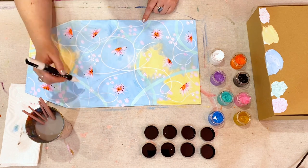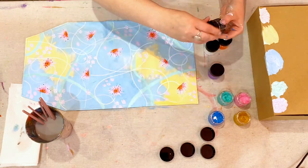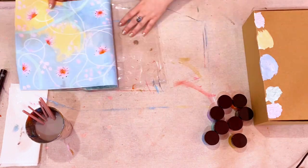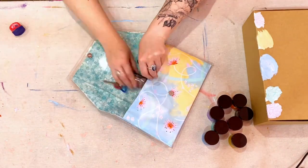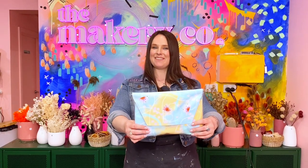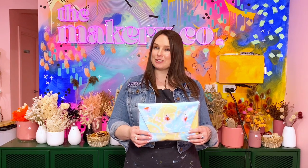Make sure your canvas base is 100% dry before reinserting it into the PVC case. And there you have it — your very own handmade clutch. Don't forget to like and subscribe, because we've got lots of unique design tutorials coming out regularly. See ya!